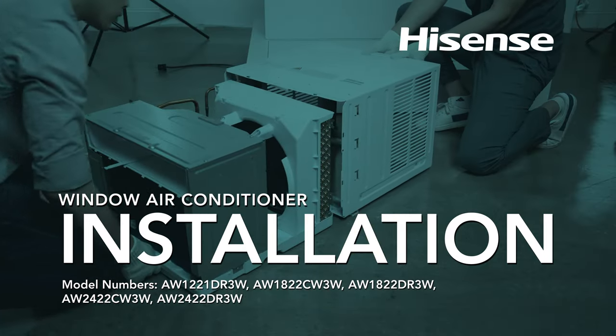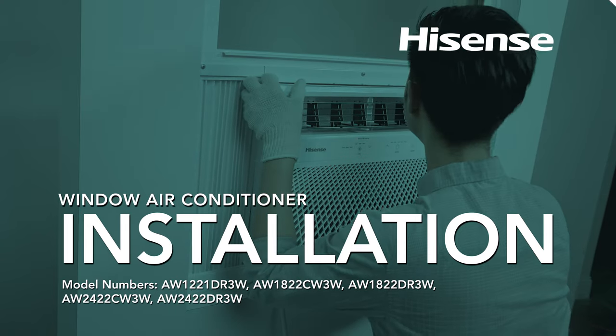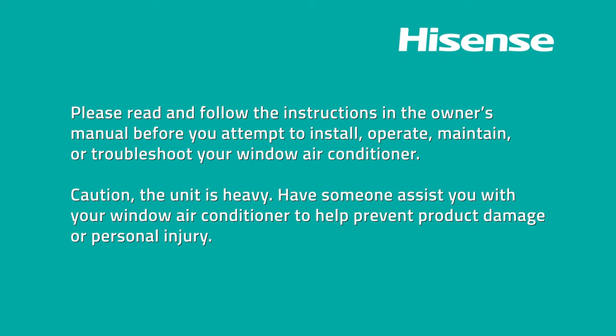HiSense Window Air Conditioner Installation. Please read and follow the instructions in the owner's manual before you attempt to install, operate, maintain, or troubleshoot your window air conditioner.